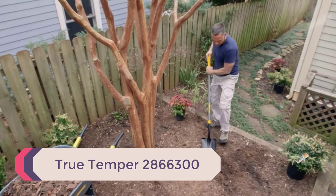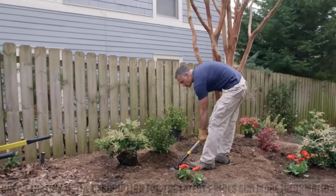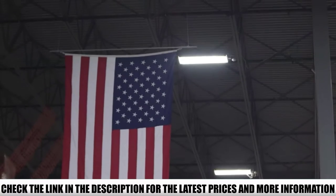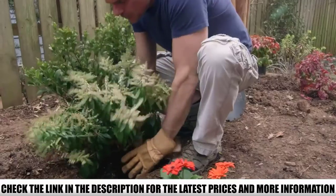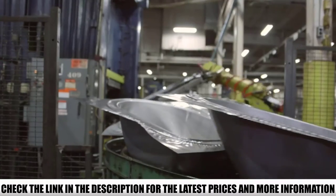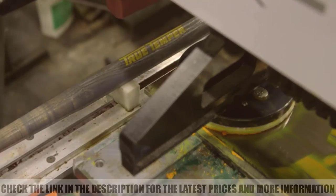Number 4: Truetemper 2866300. This action hoe is the perfect tool to remove weeds and cultivate soil while standing up. The long 54-inch handle is easy on your back and there's a cushion grip for extra comfort. The stirrup blade can pivot back and forth — use this hoe with a push-pull motion to remove weeds quickly and effectively. The blade wasn't sharp enough for some reviewers and others wished it was more heavy-duty. However, most users loved that they could use this hoe while standing, saying it's much easier than weeding by hand and is lightweight enough that they don't get tired too quickly. Others added that it's great for weeding large areas.